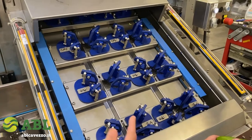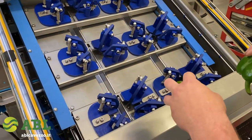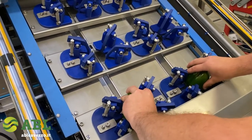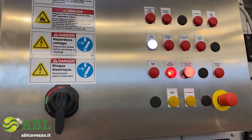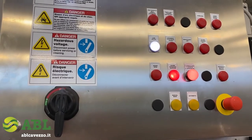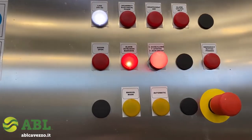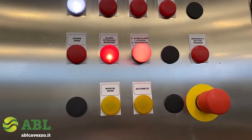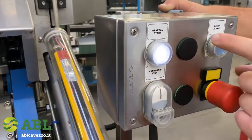We are starting up the machine. The operator is now placing two peppers and remaining there with his hand, and the machine has already stopped. The alarm has switched on, indicating that the person in charge of feeding the machine went out of time. At this point, we have to reset the alarm.